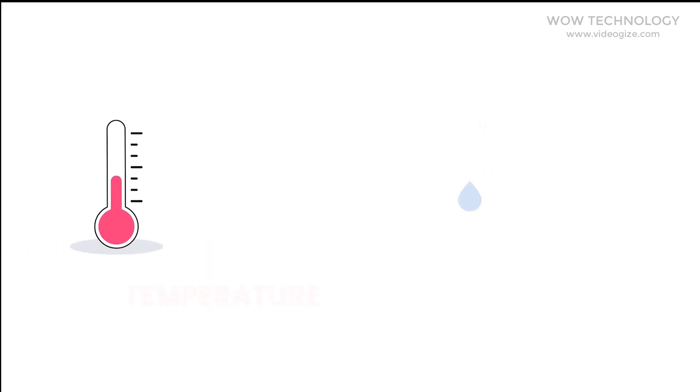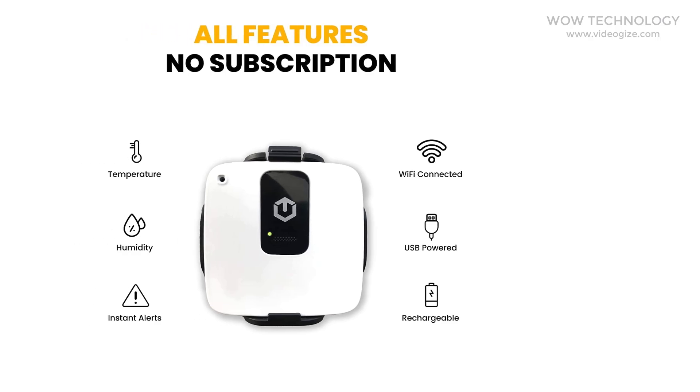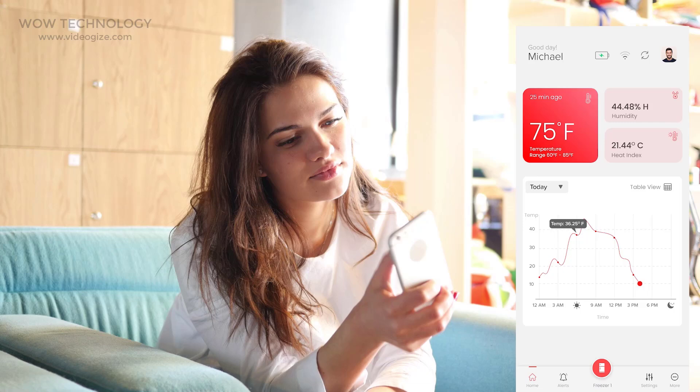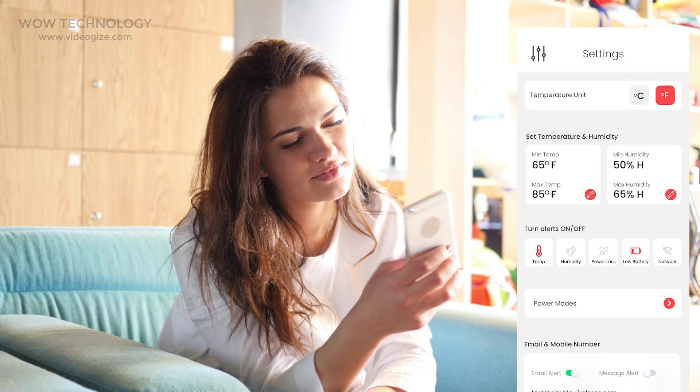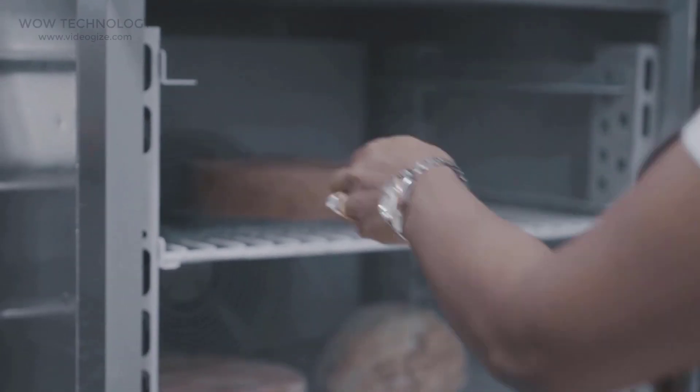Tempcube is the multi-purpose Wi-Fi temperature and humidity sensor — one device that fits countless commercial and personal monitoring requirements. The app features an intuitive dashboard to monitor real-time temperature and humidity from anywhere, anytime, and sends in-app, email, and text alerts.